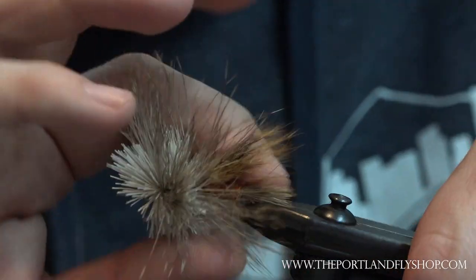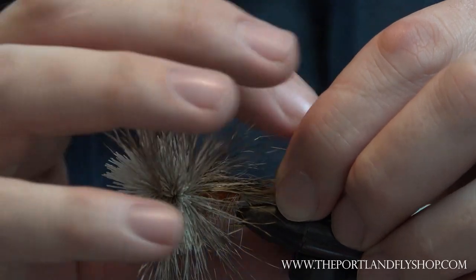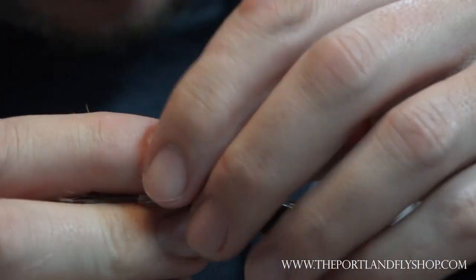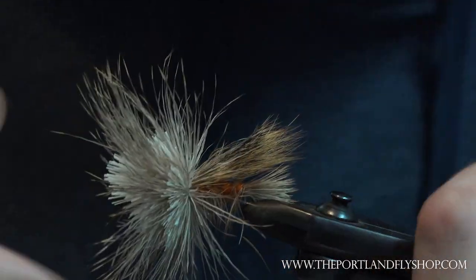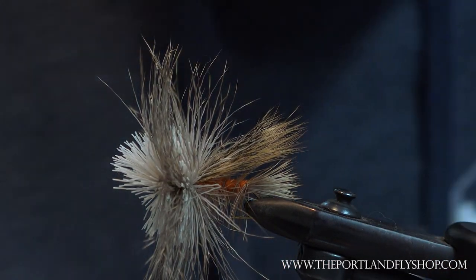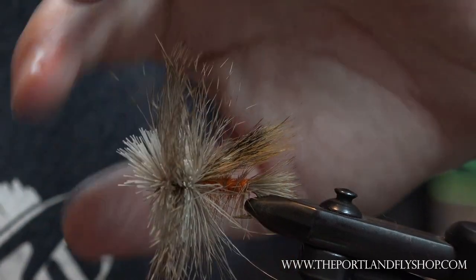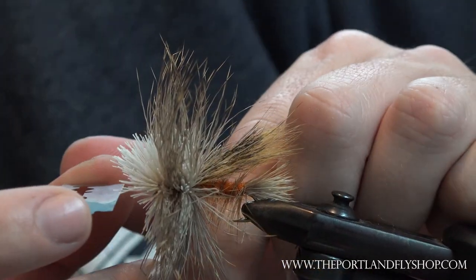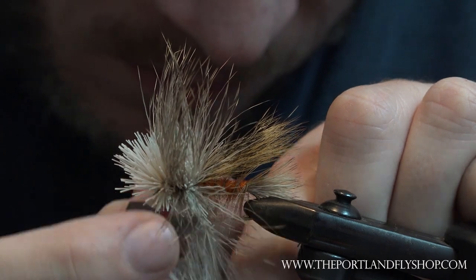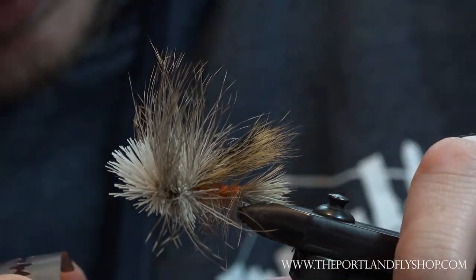I'm going to take all this deer hair and bring it up towards the front — see if we can get it all forward. There'll be a couple in there you can't really get. The easiest way to do this is with a razor blade — one of these double-sided ones you can buy at most fly shops. Come in here, even, straight on the bottom, and make a cut. Trying really hard not to cut this hackle. Looks like we did our job — straight cut right at the bottom.